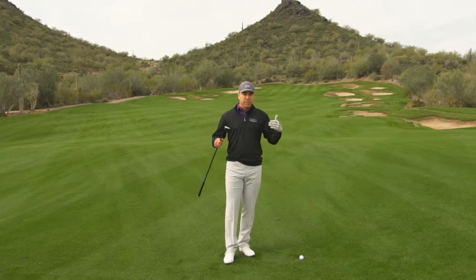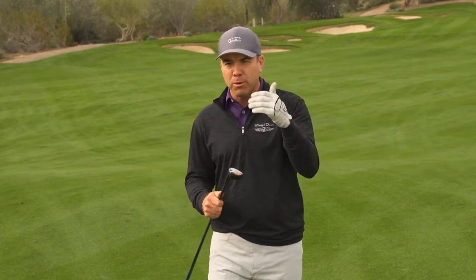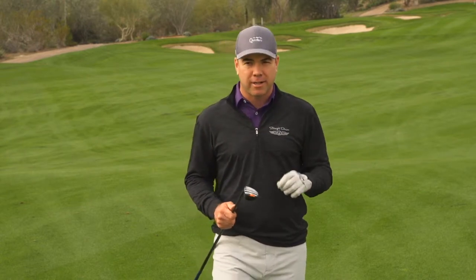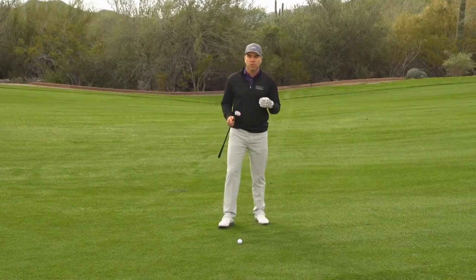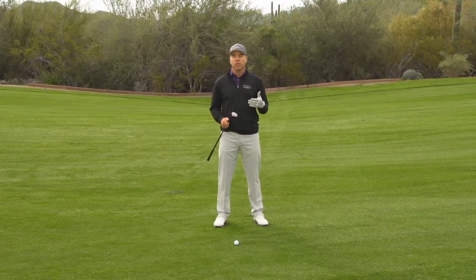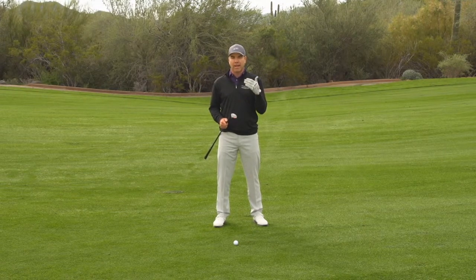Let's talk about how you would set up to a hybrid shot and then you can compare and contrast. If you still have your old hybrid in your bag, you can compare it with the IRT-5 — I would almost guarantee that the IRT-5 is going to be a better fit, especially because of its Machete Rail System. A lot of people don't know exactly how to set up to a hybrid. Do I set up to it like a wood? Do I set up to it like an iron? You really want to set up to it like an iron. That's how these are designed to be hit.